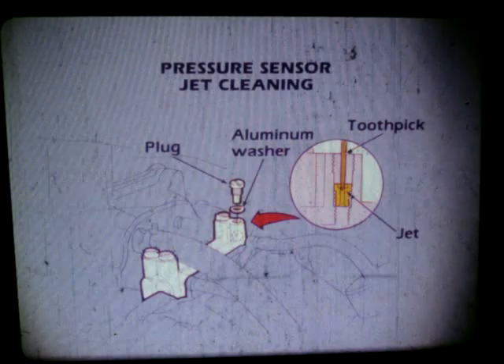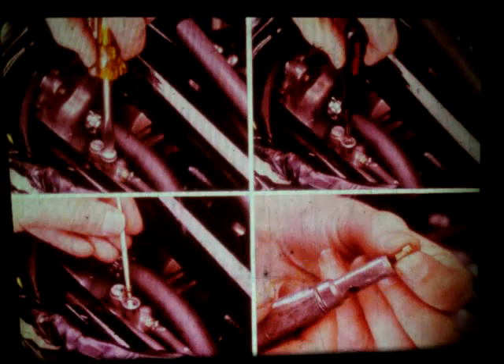If the sensors are within spec, the sensor pickup jets must be checked for obstructions. The jets are located in the manifolds and surge tank. For the PB sensor, remove the cap from the pickup line, loosen the jet, and use a toothpick to lift it out. Clean the jet with carburetor cleaner and blow it clear with compressed air.